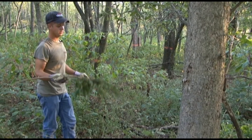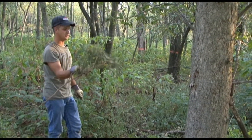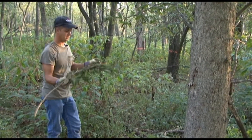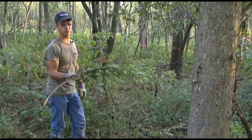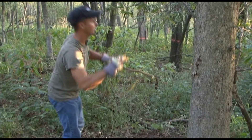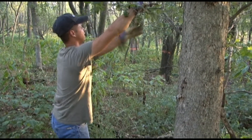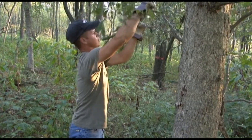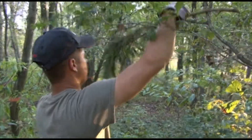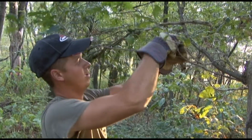I always like to take an evergreen branch and wire it to the tree, because it just seems to draw the deer — they like the smell or something in it, and it just always seems to make the scrape a little bit better. Take a piece of wire and get it up there real good. You want to make sure it doesn't come off because they will pull on it. Get it hanging down about like that.